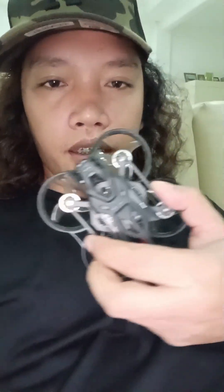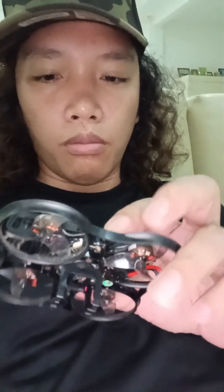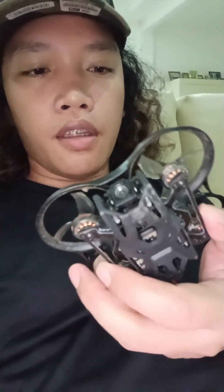O4 means the DJI O4 air unit, and ELRS 2.4G is the receiver module of the drone. This is a very small drone, but I kind of like the design. I like the block-style look and the quite sturdy plastic.